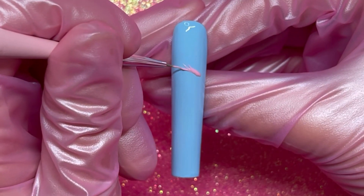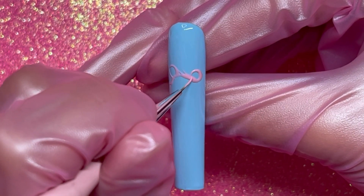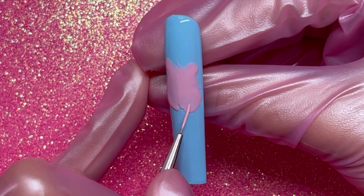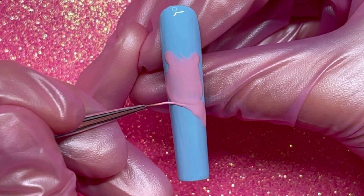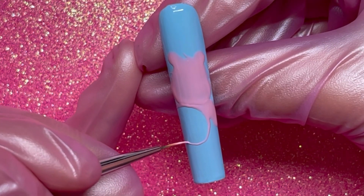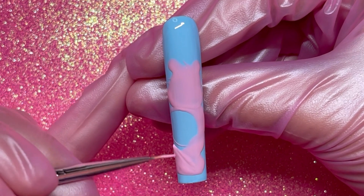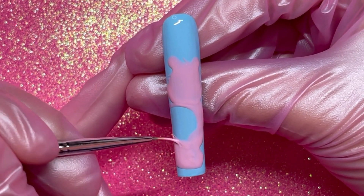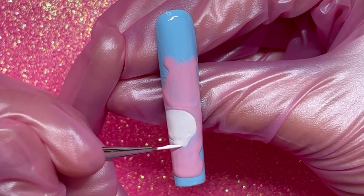Next we're gonna be painting the pink Care Bear. It was so funny because when I looked up pink Care Bear it gave me the new version — and the older ones are so much cuter! For this outline I'm using my I'm Sprung pink that we used for the previous nail base color, and I'm just getting the outline of his body, leaving an open space for the belly, and filling it all in.